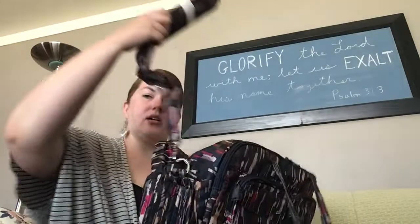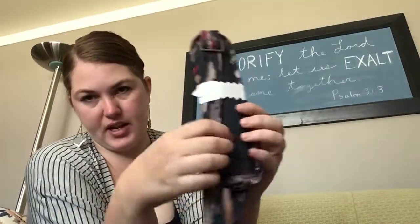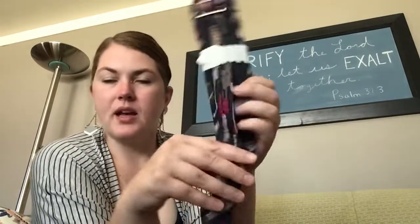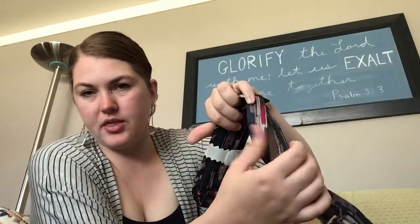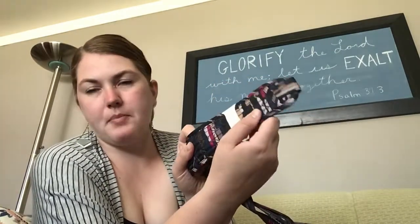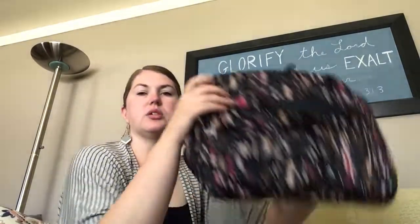The bag also comes with a crossbody strap. It has a padded shoulder part that includes a non-slip grip on the back. The strap itself is a little bit thin, but because of the padded piece on the top, it probably will be just fine and it won't dig too much into your shoulder.